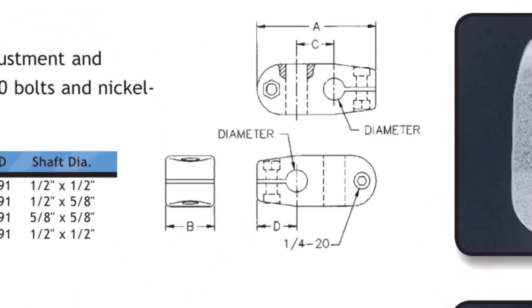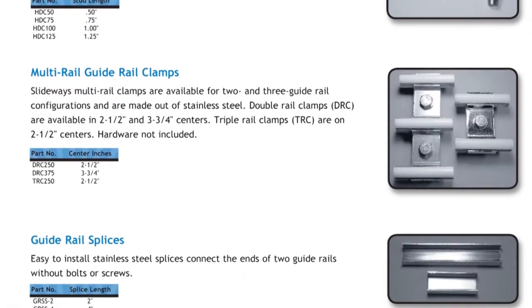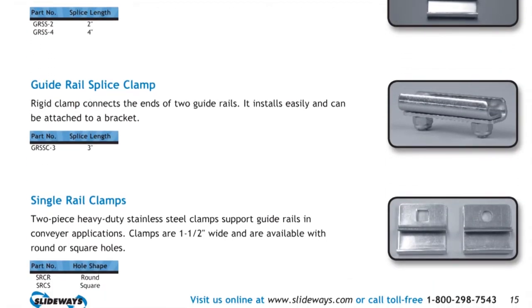Other positioning components include two types of cross-blocks and molded adjusting rods with integrated clips. Double and triple rail clamps as well as rail splices are available to meet your conveyor needs.